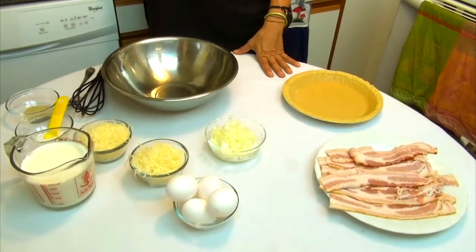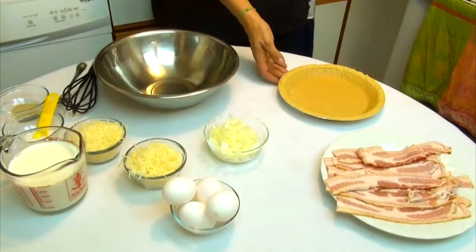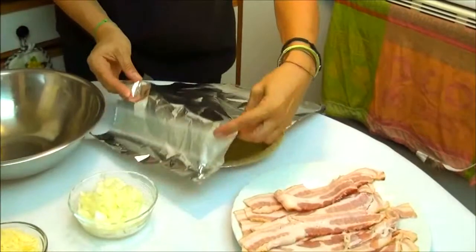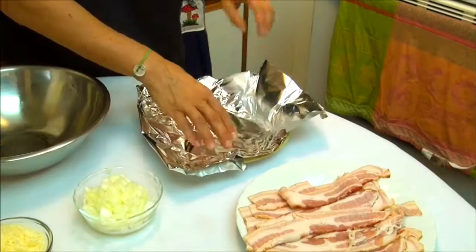Let's start to make this quiche. First, I have my uncooked prepared pie crust. We put some foil on it and cover it, then fill it up with rice so it doesn't bubble up during cooking.